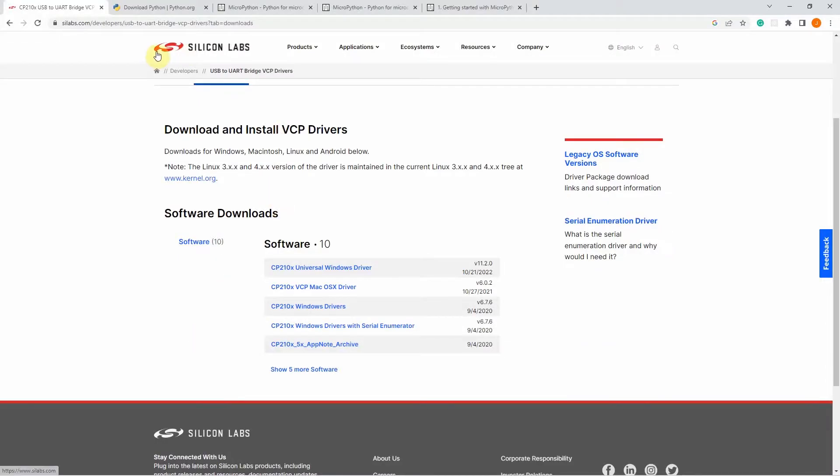In my case, I'm using the ESP32 and the driver is the SiliconLabs CP210X driver. So I just downloaded the driver and installed it on my device.